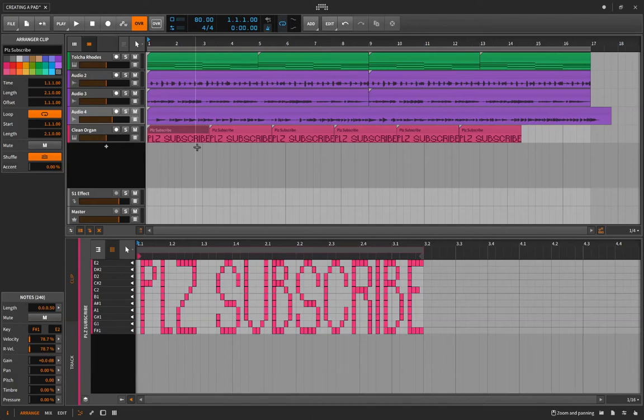Hey, what's up guys, Alex here. In this lesson we are going to record some guitar on top of the MIDI pad that we created in the last video. Pretty exciting stuff — I can't wait to show you, let's get into it.